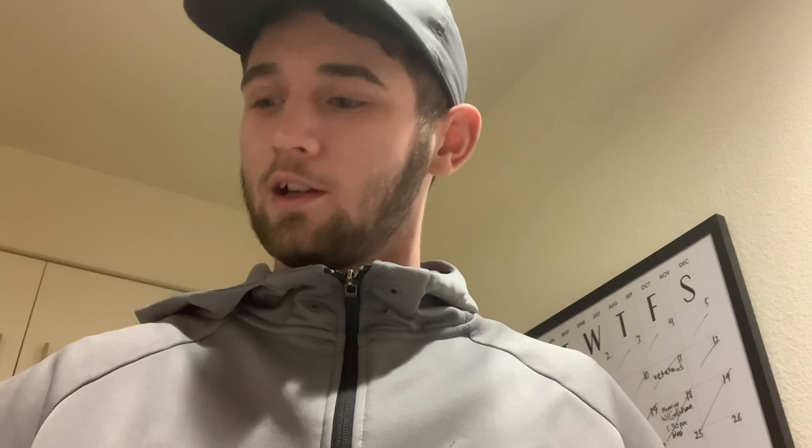This box also came with some stickers — a lot of big stickers too, not just one little one like how other brands do it. They gave you a couple, and I'll use them. That's pretty cool.